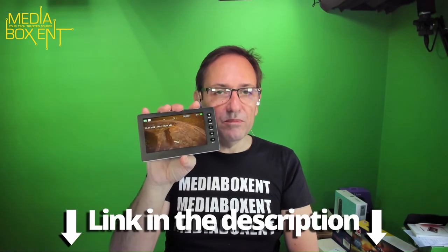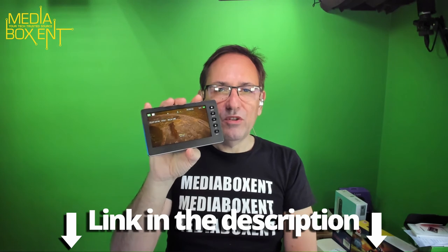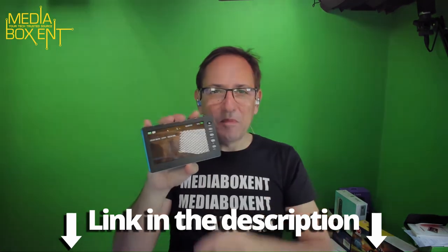I think it's really cool — super small, definitely comes in handy if you do a lot of video editing, capture your gameplays, or digitize your old DVD and VCR collection. To get one of these, click the link below this video. I'll see you next time, bye!